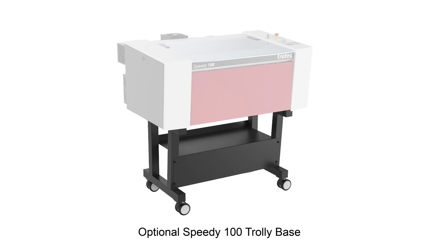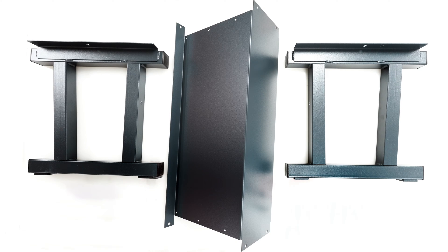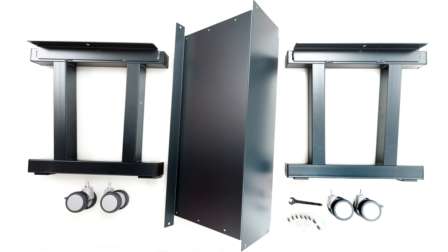For the final and most common configuration, the optional Speedy 100 trolley base will be shipped separately from the laser machine. Within the trolley box will be the left and right side legs, the center plate shelf, eight bolts and two washers, four caster wheels — two lockable and two non-lockable — and a 13 millimeter wrench.